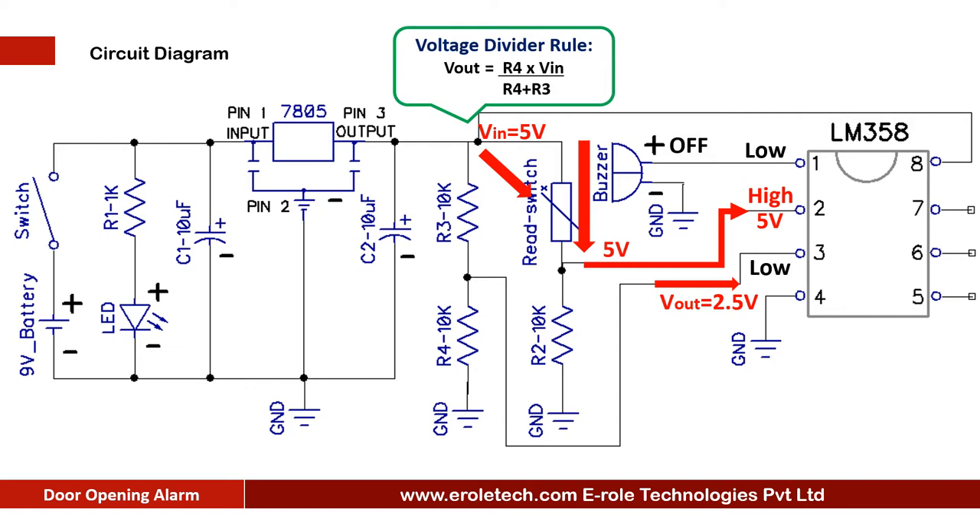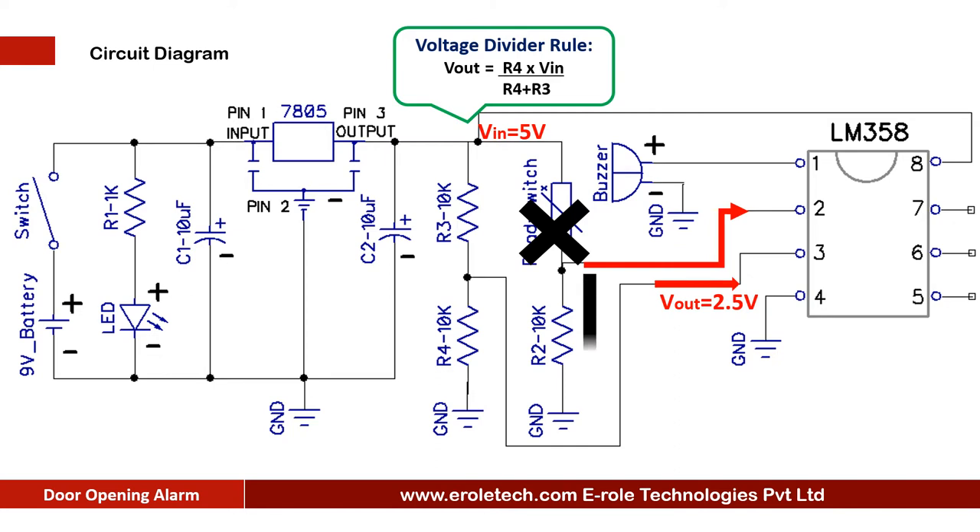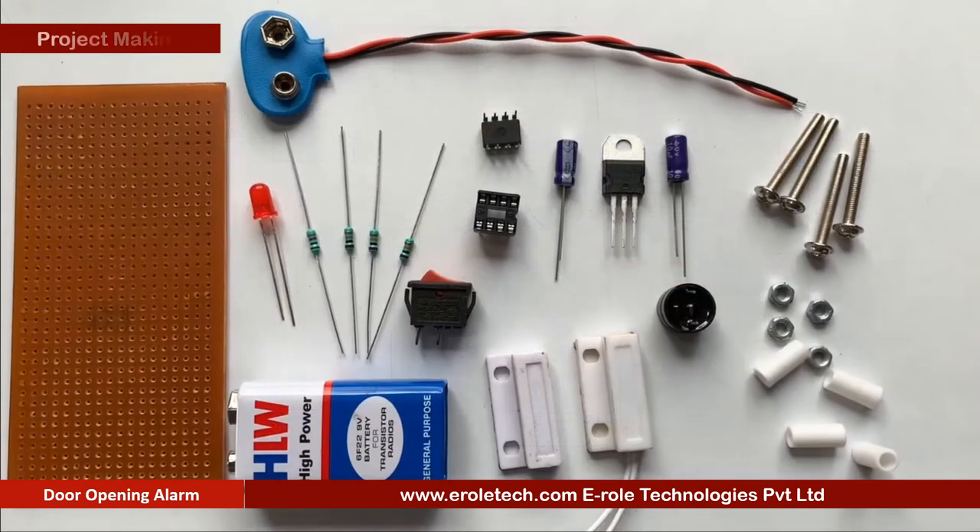A buzzer is connected at pin number 1, therefore as long as the door is closed, the buzzer remains silent. When someone opens the door, the magnet moves away from the reed switch and the reed switch cuts the connection between pin number 2 and the positive supply voltage. Now the 10 kilo ohm resistor gives a ground signal at pin number 2. The comparator then has 2.5 volts at pin 3 and 0 volts at pin 2, so it gives a high signal at pin number 1 and the buzzer starts beeping.